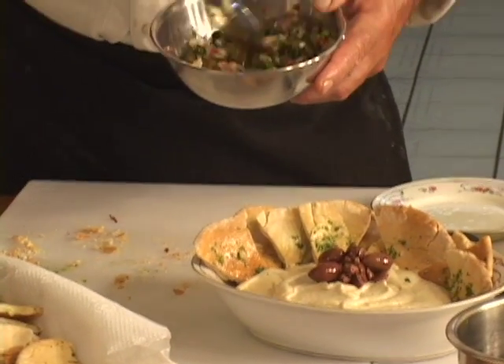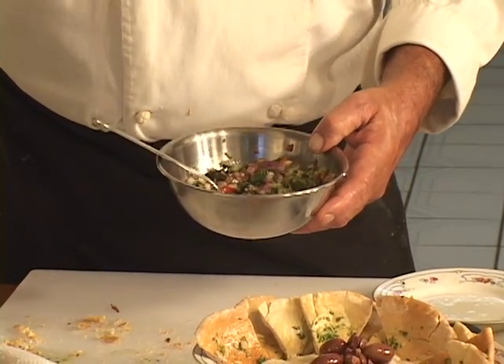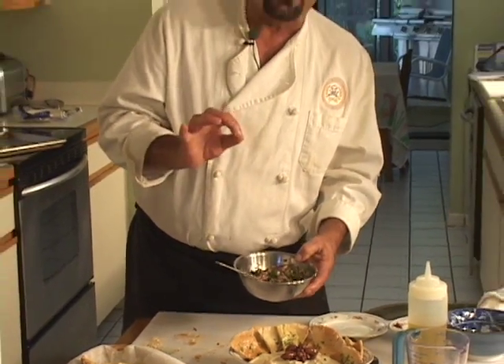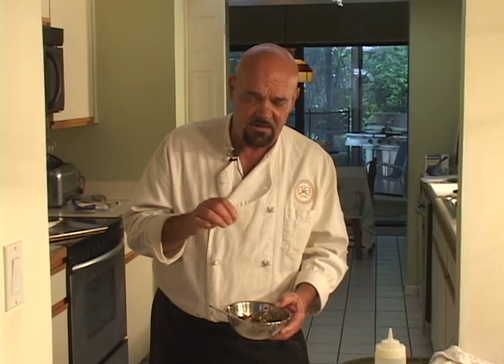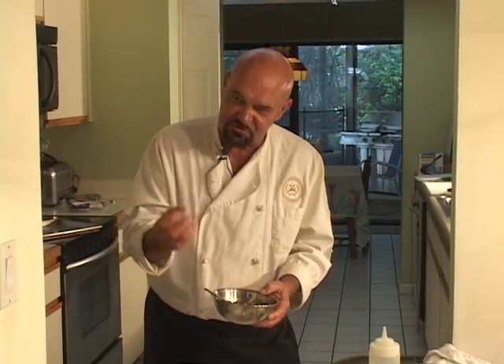I've got this sweet purple onion relish here, which I have a video for if you want to make it — it's a nice little add-on. You can serve it next to the hummus or put a little bit on it, which is what I'm going to show you. This is a combination of finely minced Bermuda purple onion with capers, minced scallions, cilantro, basil, and capers.